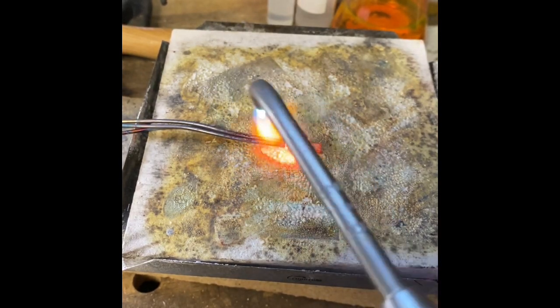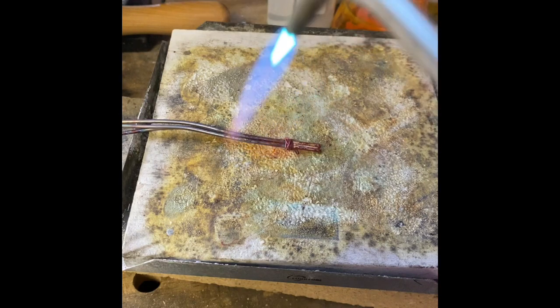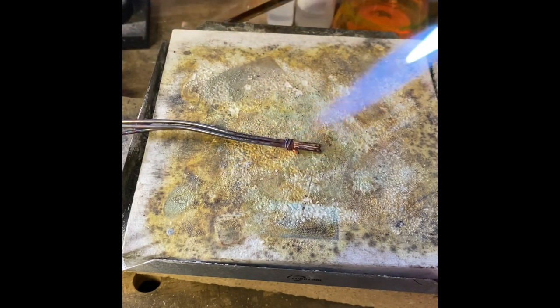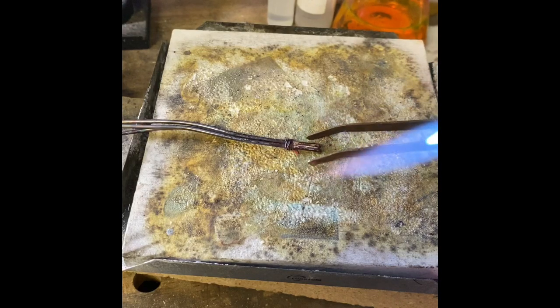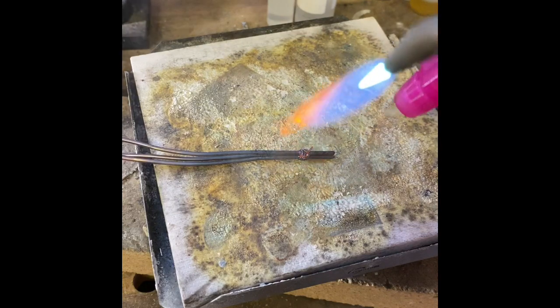There it goes. Just to make sure that I've got solder all the way through, I'm going to flip that over. Grab a tweezer here. Flip it over to make sure I've got it in all three pieces, which doesn't look like it flowed back here.